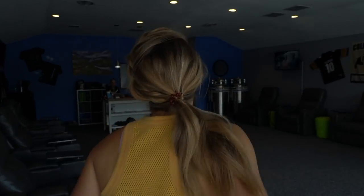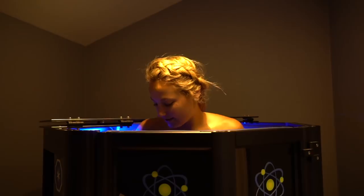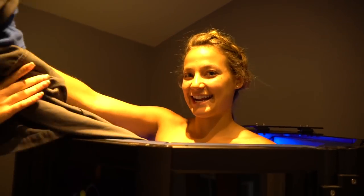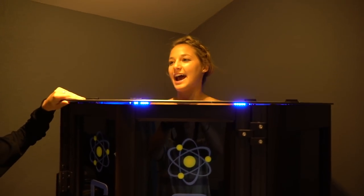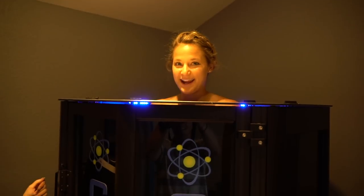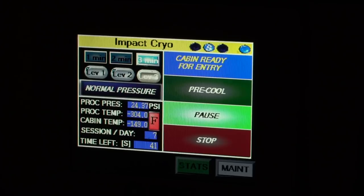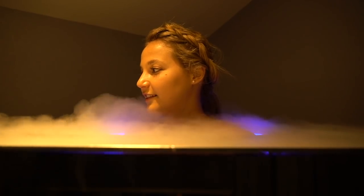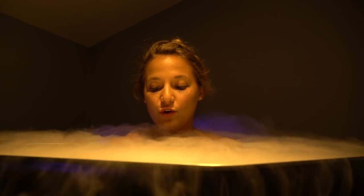I go to this place called Cryo Fusion about every other day. It's basically a three-minute process where you enter this cold chamber at negative 180 degrees Fahrenheit and you stand there naked. It's so weird standing here with the camera right there. I feel like my body recovers a lot quicker and I can do two trainings in a day and feel totally revived for my next session.